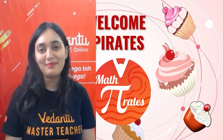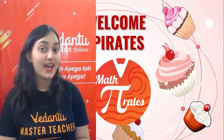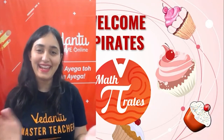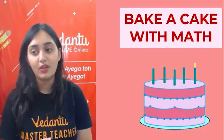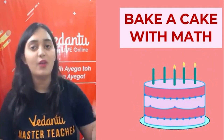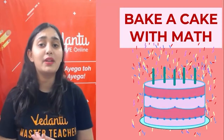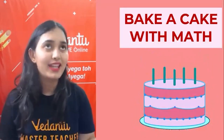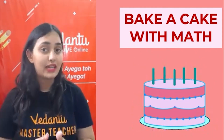Hello! Welcome, my dear pirates, to today's Mustegi Parchala! In today's episode, we are going to bake a cake! How many of you really like eating cake? I enjoy making cake and baking a lot, and I think I have become a pro at it. It is very very easy — we need very simple basic ingredients and simple steps. Did you know we can make a cake using math?